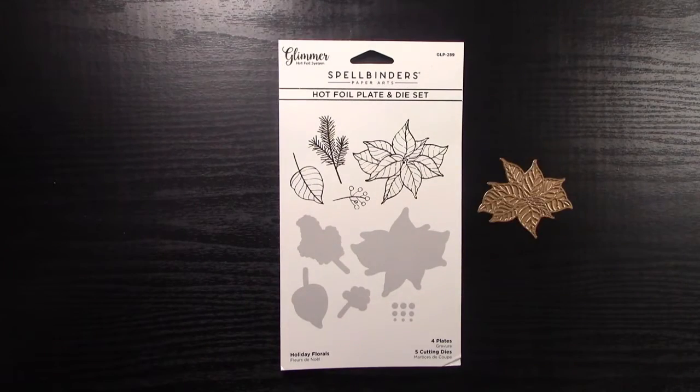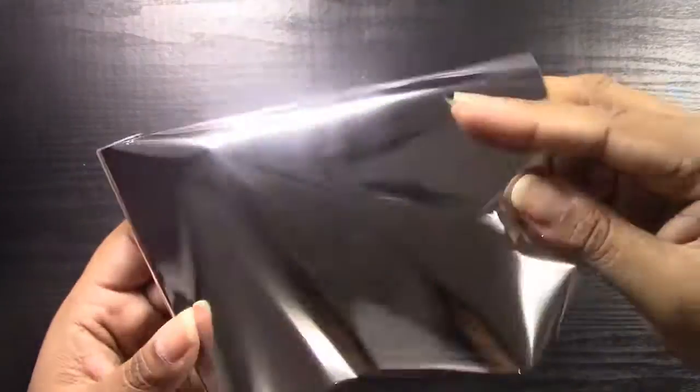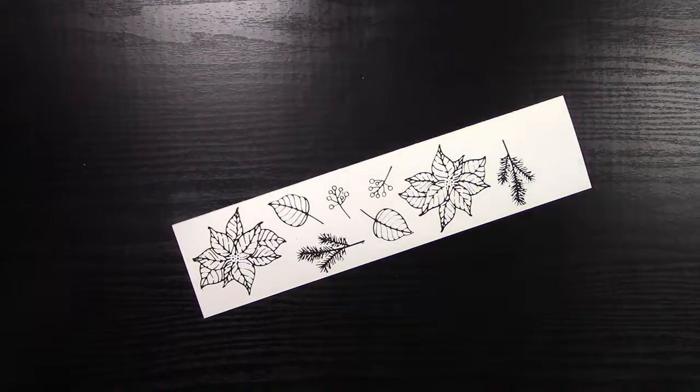Hello friends and welcome back. Today I have an extra little video short to share with you, and this is just another version of the card that I created earlier in the week. This one's going to be a bit more traditional with more traditional reds and greens for my Christmas card.